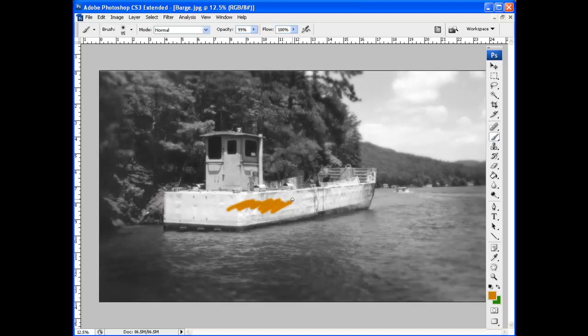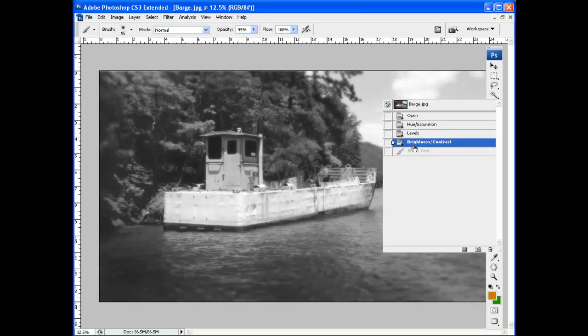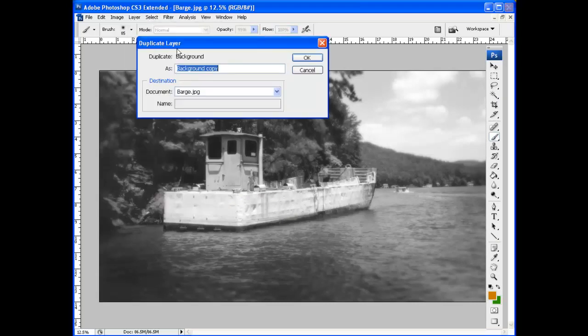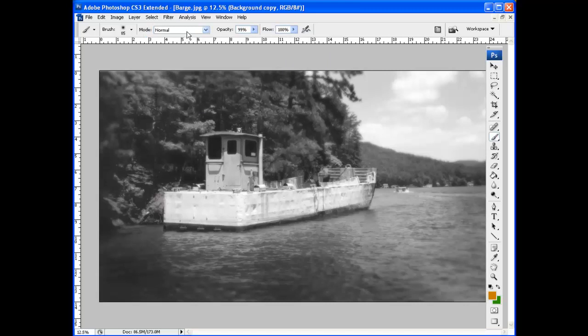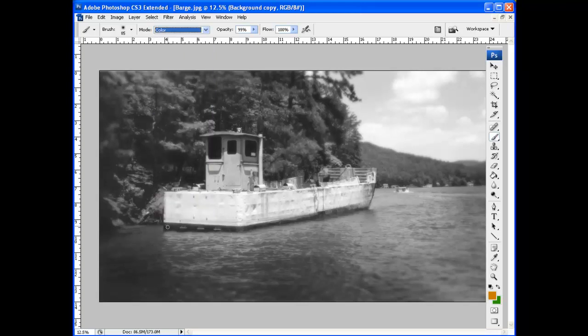We want to see the image through the color. So let's go to Window > History and go back a step. Before we really start coloring, let's make a duplicate layer — Layer > Duplicate Layer. Now let's go back to our brush tool and change its mode. We're going to slide from Normal all the way down to Color mode, because that's what we're doing — coloring. I like to bring the opacity down to around 33 or 34 percent.